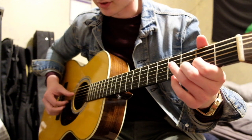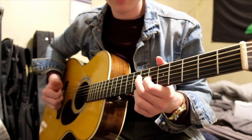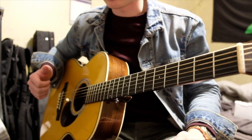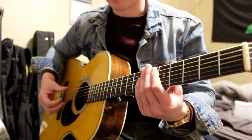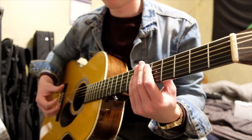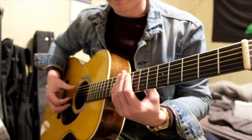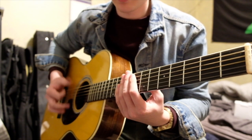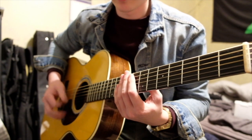You can kind of compare it to a strum technique, but it's a lot looser and a lot more aggressive, if that makes sense. Without any notes, it's just this — and here I'll add in the chords.